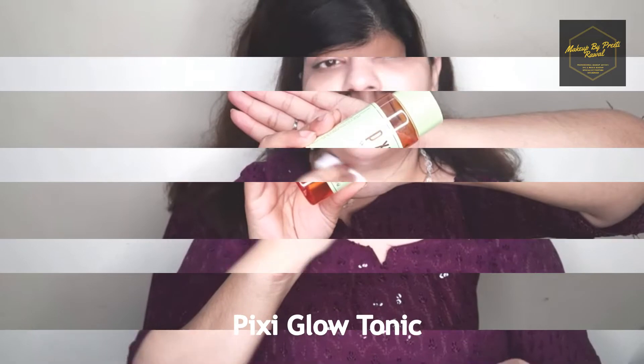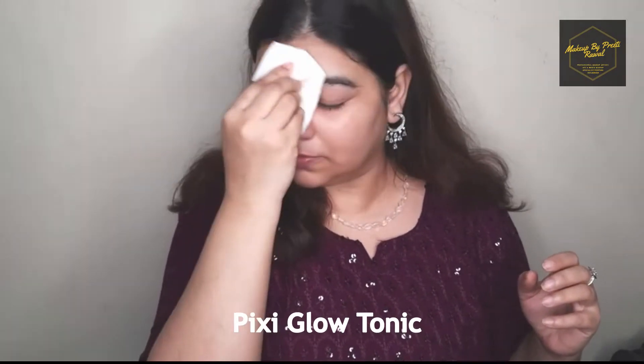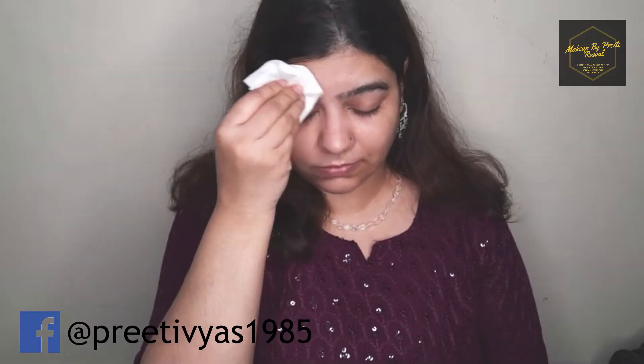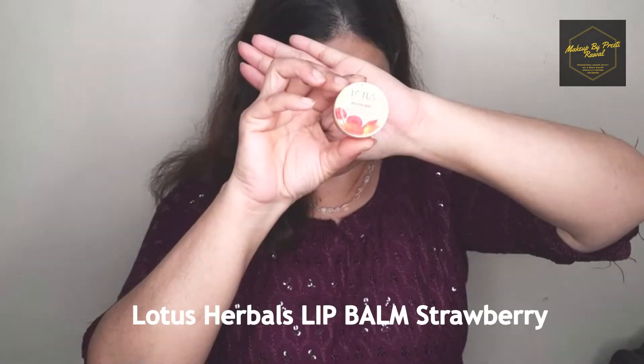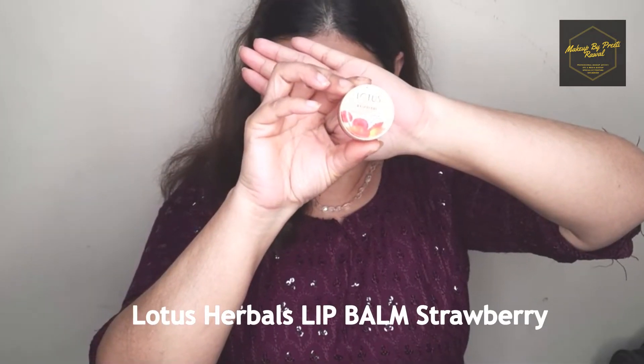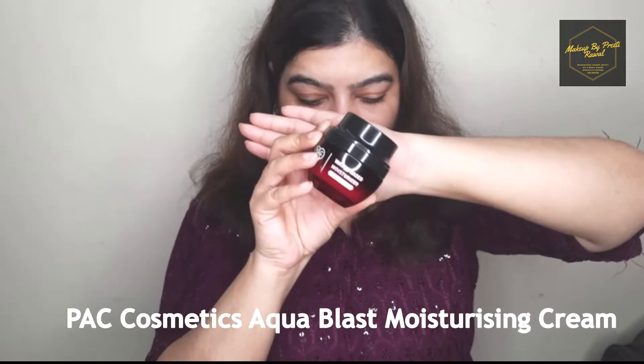To start with makeup, you should always remember one basic rule: CTM — that is cleansing, toning, and moisturizing. For cleansing I'm using a micellar oil-free water. In my previous video I have already explained why I haven't used an oily micellar water — I'll link it in the description box. After cleaning I'm using a toner; if your skin is very sensitive you can also use rose water for toning. I don't like to waste my products so whatever is left on the wipes I'm going to rub on my hands.